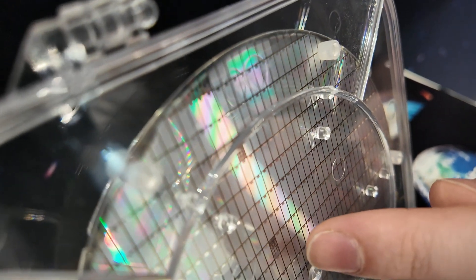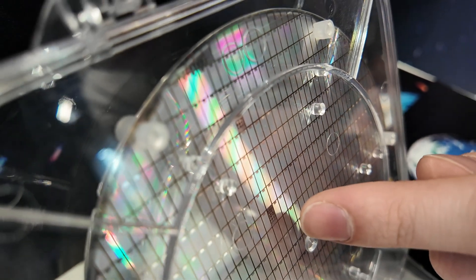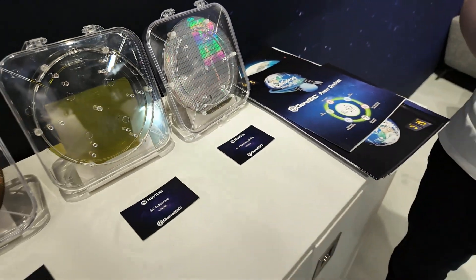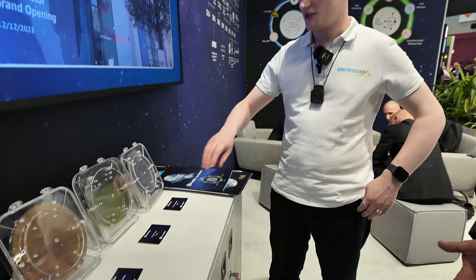I can see something here — these little structures, what's going on? They're just test structures. Ah, so these are probe points? Yeah, exactly. And so this is the final product before you slice and dice? Yeah, it gets put onto a film, gets diced, and will either be sent as die or packaged and sent off as a discrete or a module.